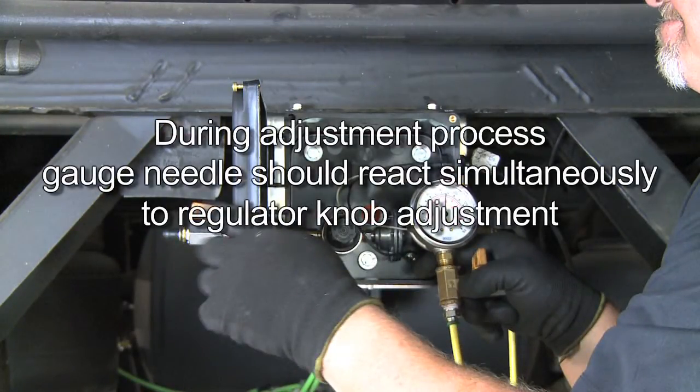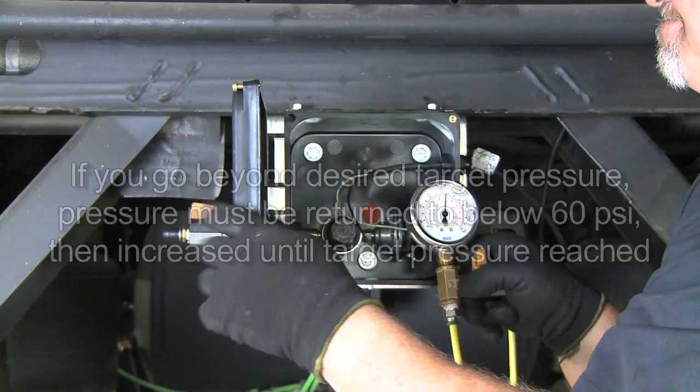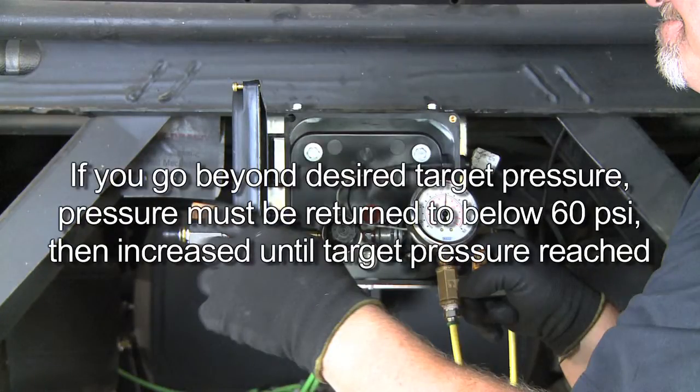Please note that during the adjustment process, the gauge needle should react simultaneously to the regulator knob movement. Also, if you go beyond the desired target pressure, the pressure must be returned to below 60 PSI, then increase slowly until the desired target pressure has been reached.